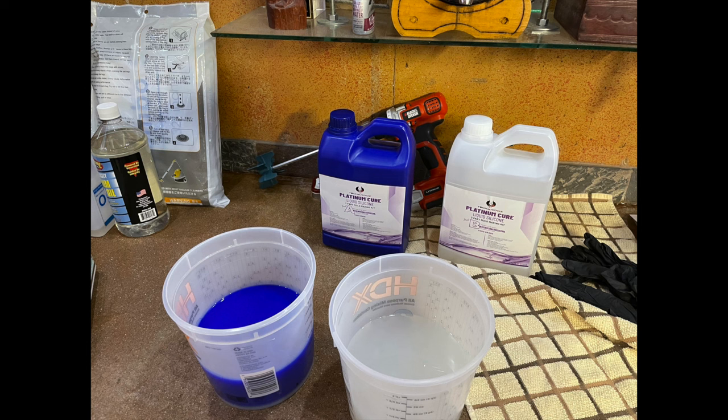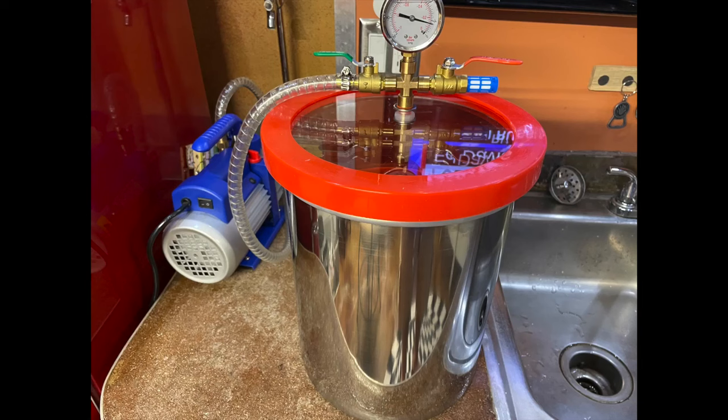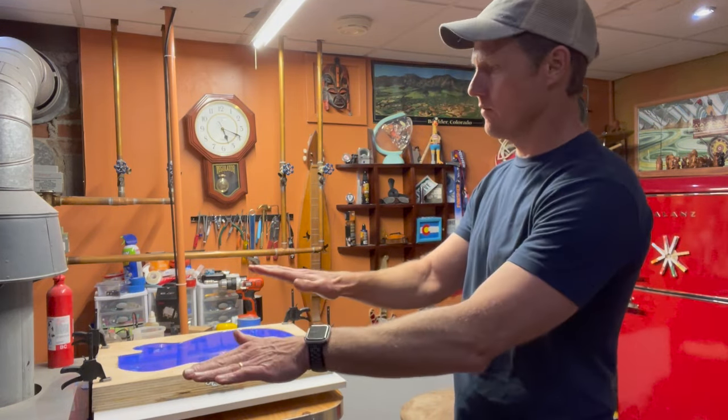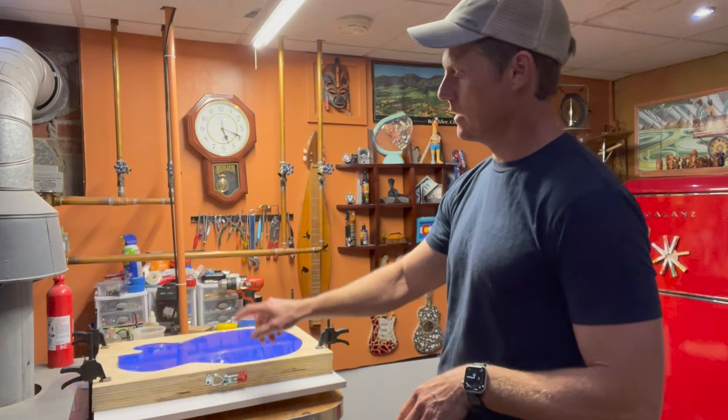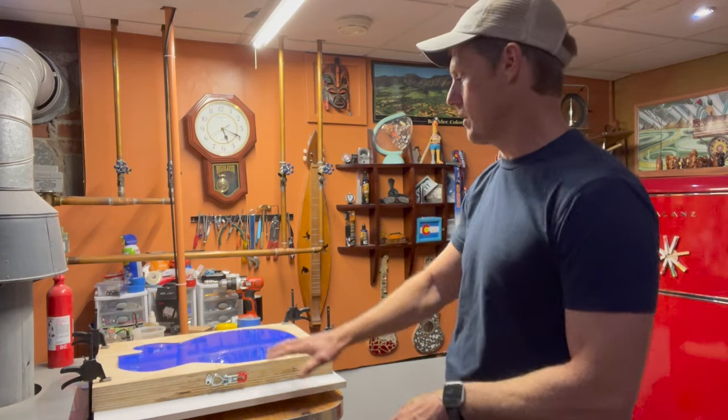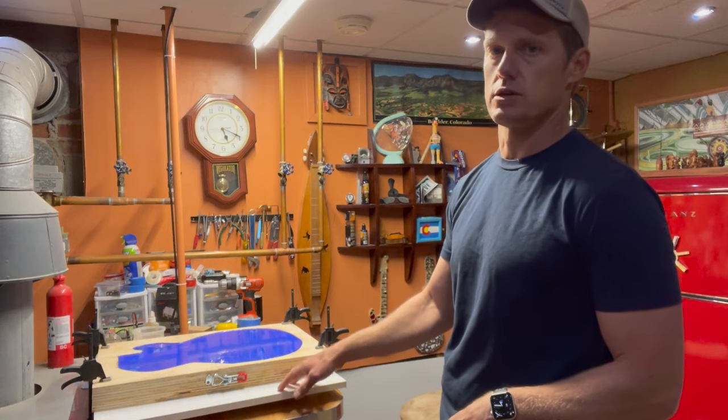I purchased a one-gallon silicone kit off Amazon called Tekaroos, and it worked really well — about one gallon is what you need to make a silicone mold of a typical electric guitar body. I also invested in a small vacuum chamber for degassing the silicone as well as the epoxy, which worked out quite well and is well worth the expense if you plan on making more than one guitar. It's time to demold and I'm a little nervous. I built the mold surround from wood that detaches into two pieces, hopefully keeping it intact for future use.